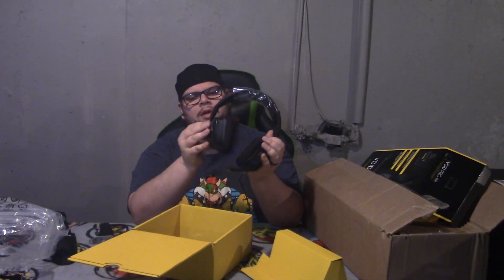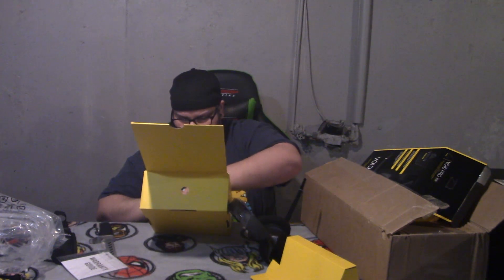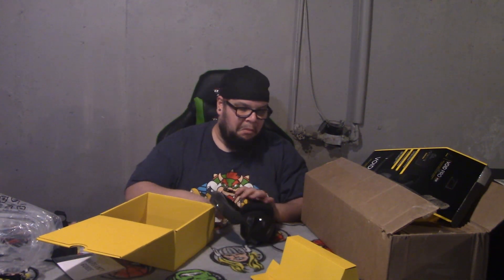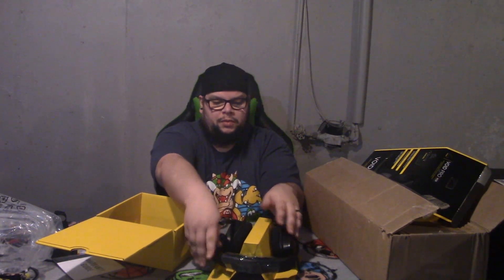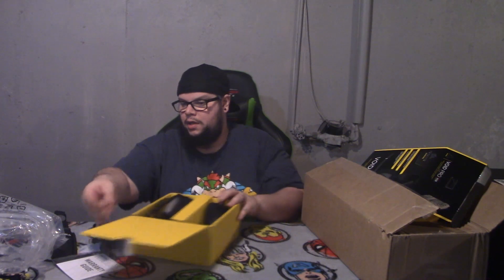Yeah that's it, I ain't gonna do all that. This seems nice. It comes with a little warranty guide and all this blah blah blah nobody really reads. That's about it. Nothing else in here. You can make a USB to 3.5mm jack adapter but I guess it's strictly USB — you could always get an adapter. Let me put this inside the box so we can open up the next thing.